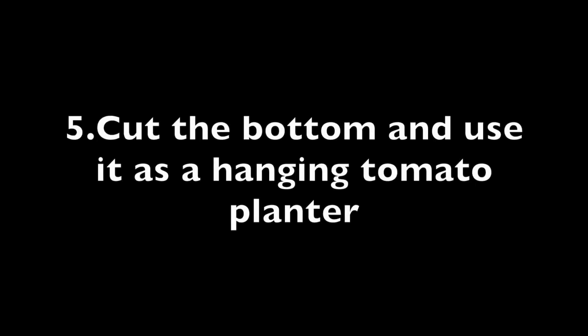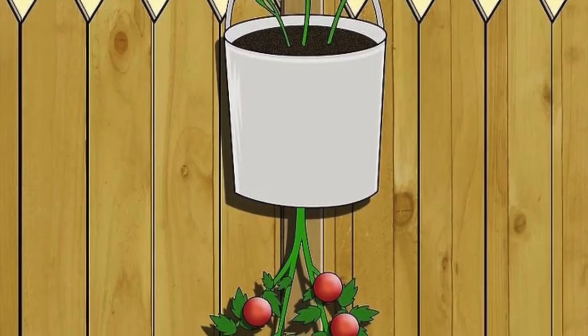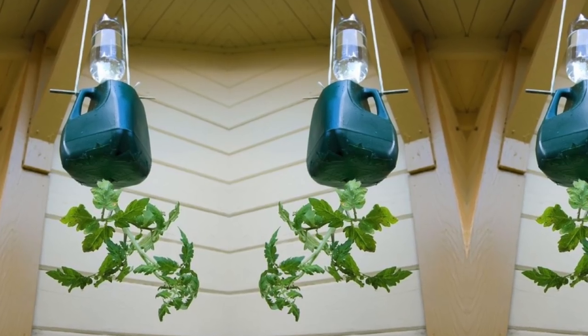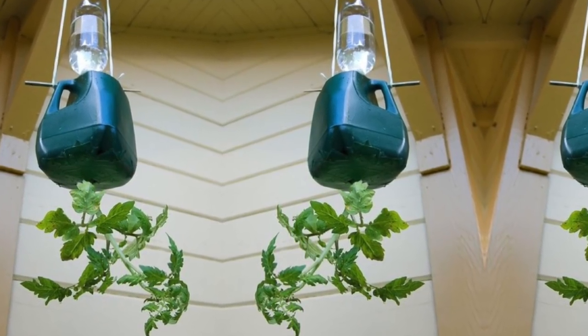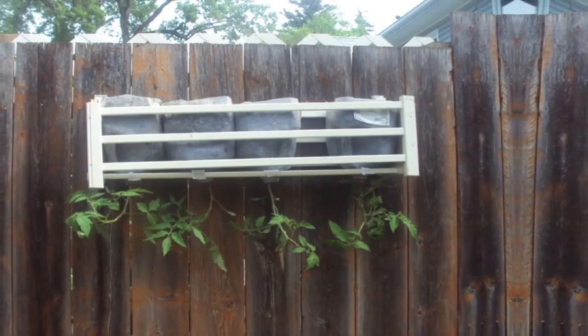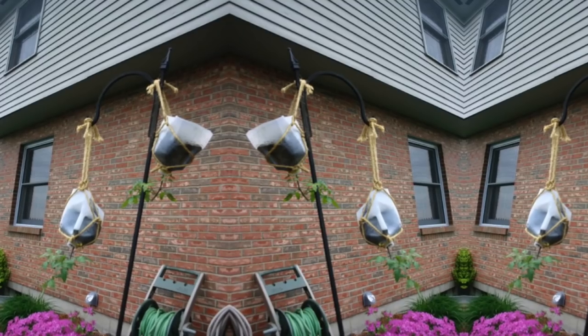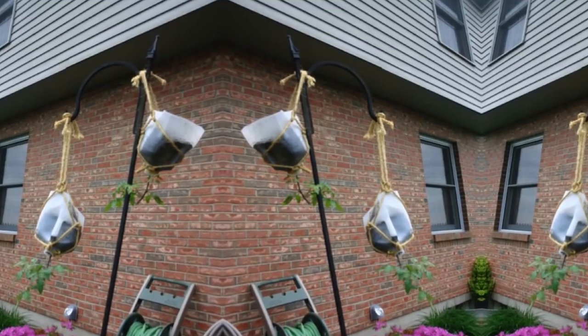5. Cut the bottom and use it as a hanging tomato planter. You've probably seen these hanging tomato plants before, but why pay for one when you can make it yourself? Best yet, you can make it out of something you were going to throw away anyway. This DIY is quick and easy, and you're going to love the results.